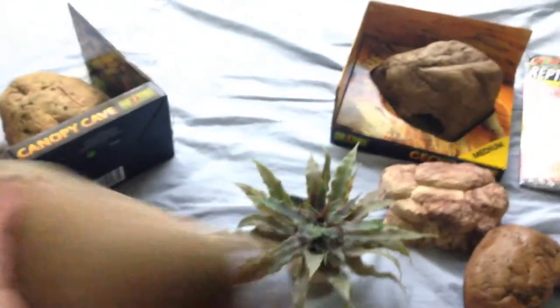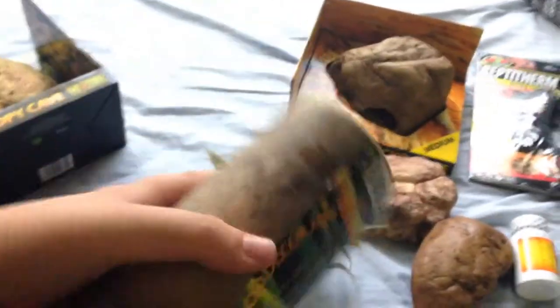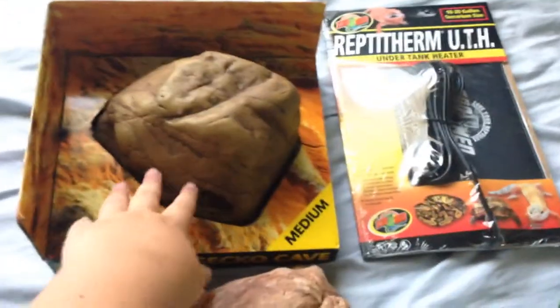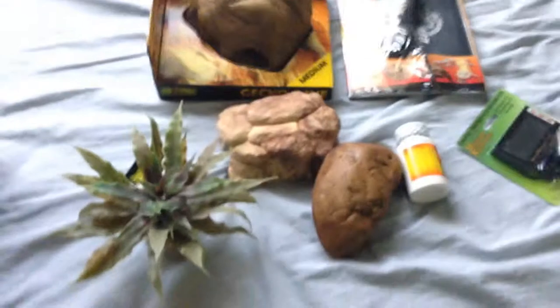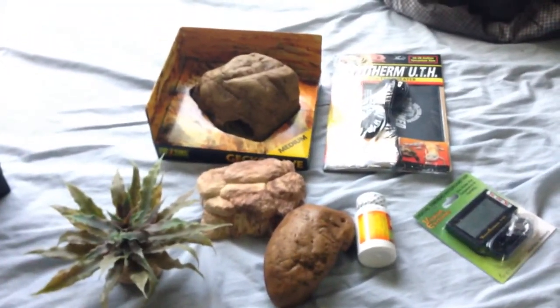Like I said, this was on sale, so if it wasn't on sale and you were to order this it would be $5 instead of $2.50. That's all that there is. So stay tuned for a review on this, maybe this — I don't know yet — and a set up and stuff for my new addition. Thank you everybody for watching. See you guys in the next video.